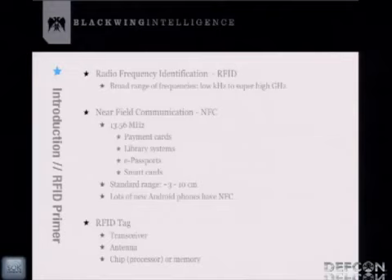There are a lot of new Android phones coming out with NFC. NFC isn't as abundant here in the U.S., but you can find it in places like Japan — it's a lot more common over there. An RFID tag basically consists of a transceiver, an antenna, and a memory or chip processor. When you scan an RFID tag, it'll either spit out what's in memory or do some processing and then spit out information.